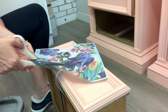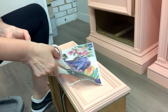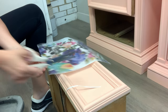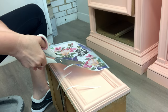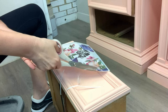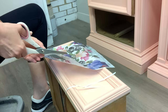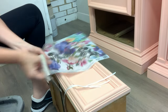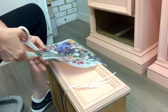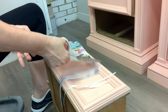I started by removing the sheets from the package, then I cut off the edges — there's a little white border around these papers. As you can see, the papers are thin and porous so the top coat can get through them and adhere to the furniture nicely, but they're more durable than tissue paper or napkins, which makes them much easier to work with.